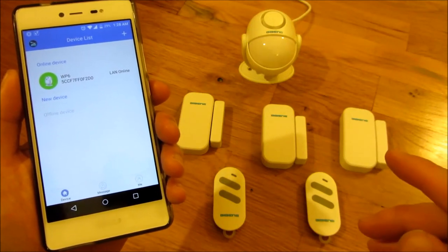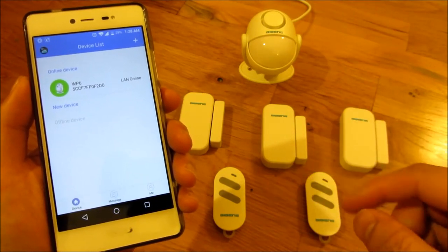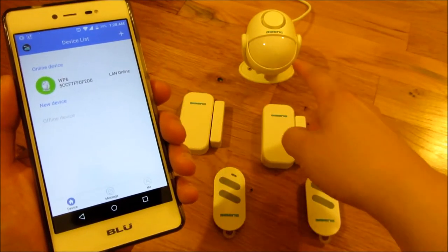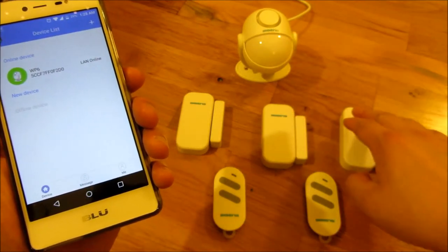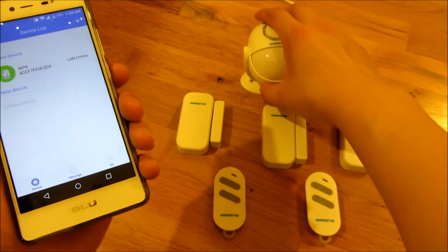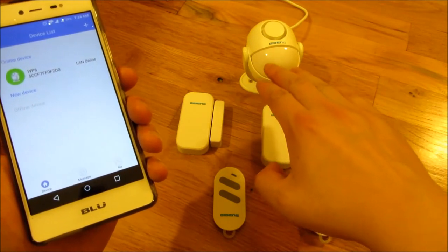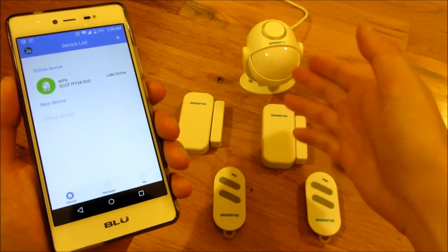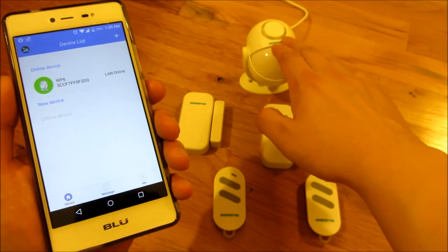I'm going to go through all the features of this app and also some quirks I found with this system and the app. This device is the hub that connects to the Wi-Fi and where the sensors connect. The first thing to be aware of is that this hub is also a motion detector, so the alarm may seem to go on and off randomly based on motion if you don't realize that.